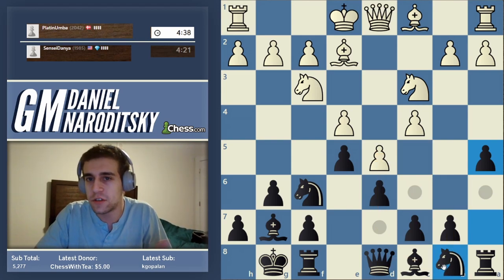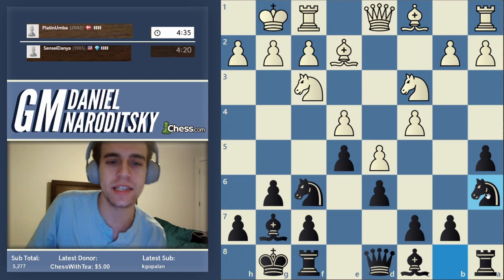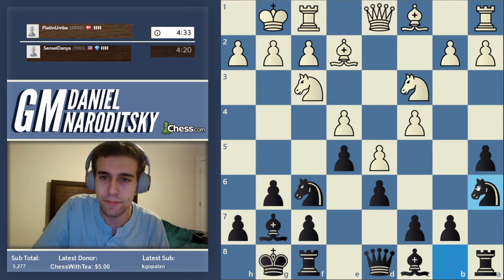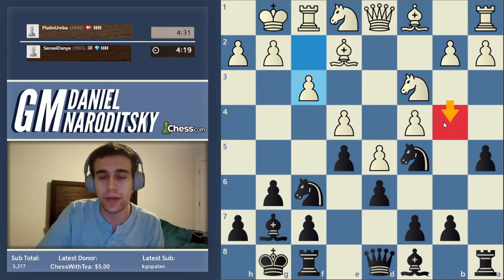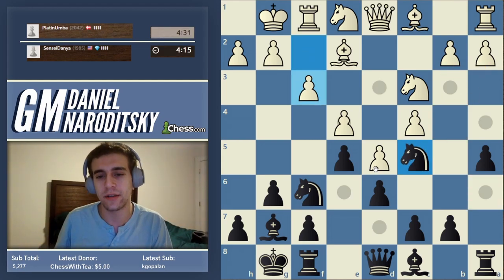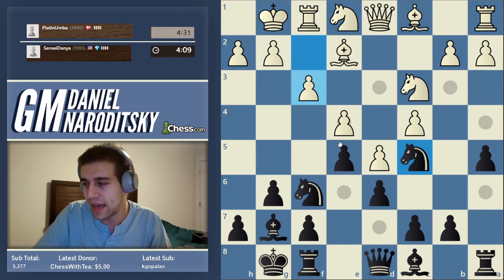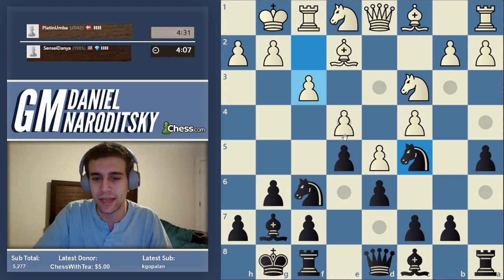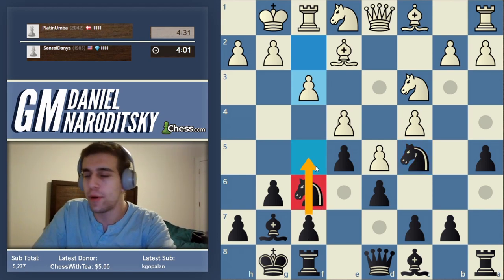This is basically prophylaxis — it also grabs space on the queenside, and that's good as a standalone phenomenon. What is the main plan here for either side? White prepares the queenside attack and black attacks on the kingside. One very typical idea that starts all King's Indian attacks: it's to move the knight and then push the f-pawn out to f5.